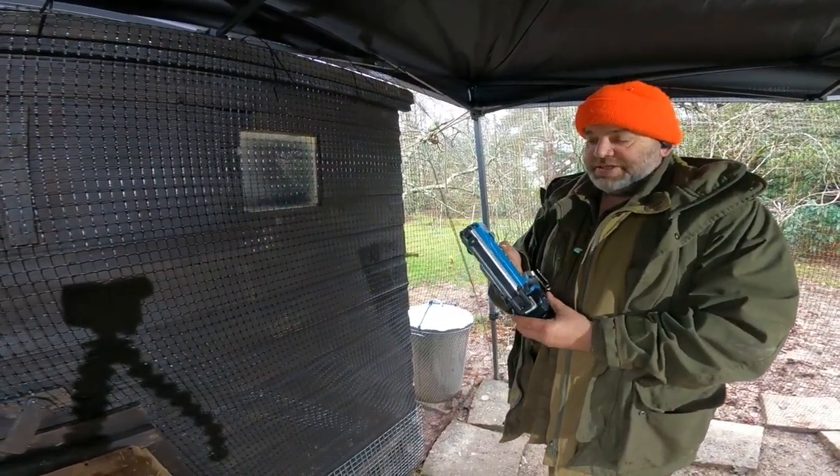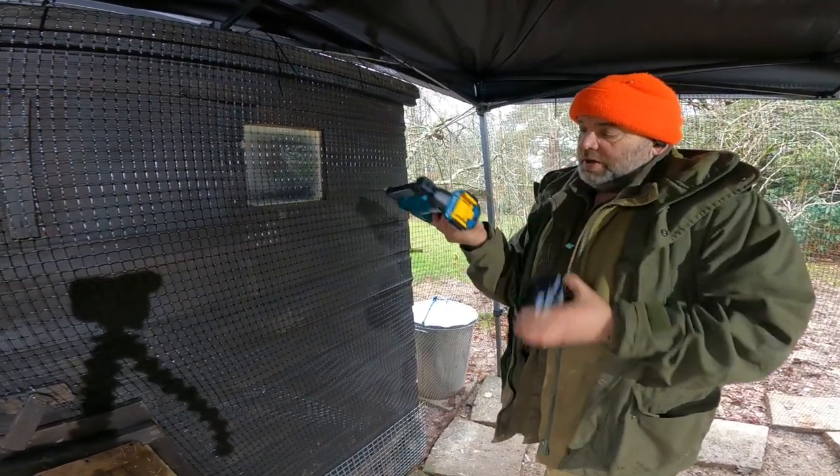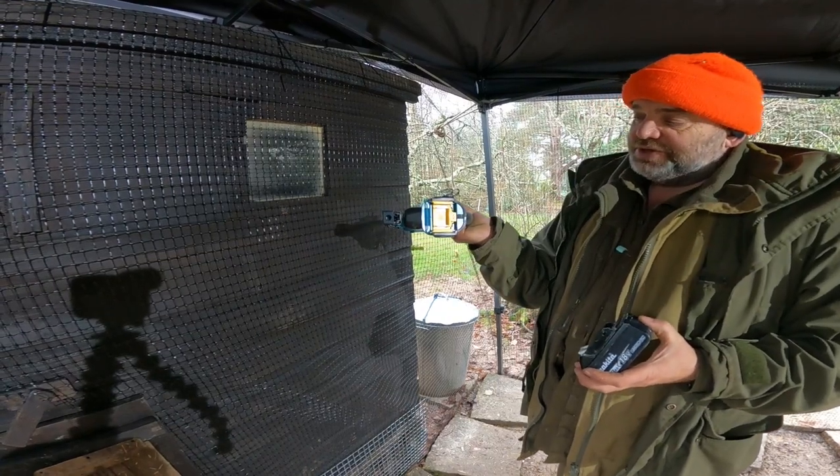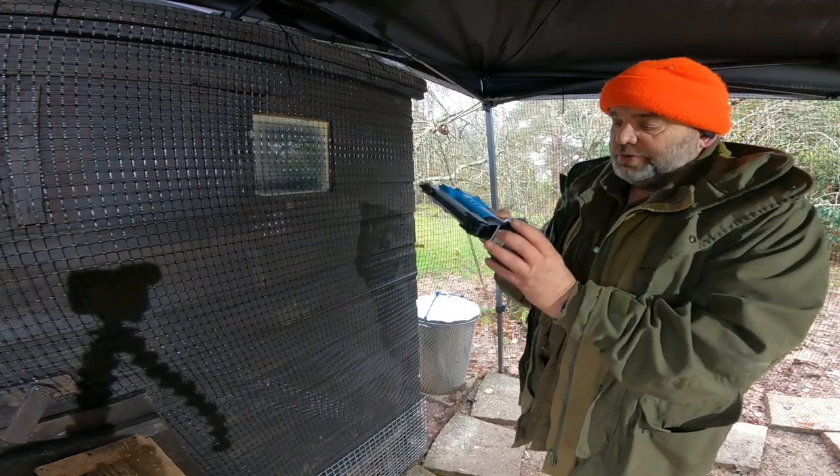This is showing the Makita staple gun which runs on the 18-volt system. It does allow you to go up to the five and six amp-hour batteries as well, even though it doesn't have a style on the bottom.